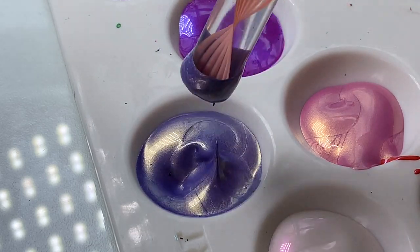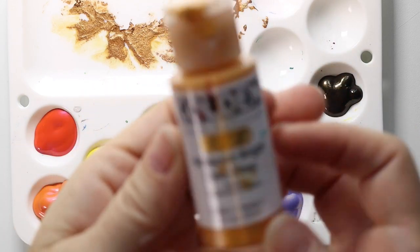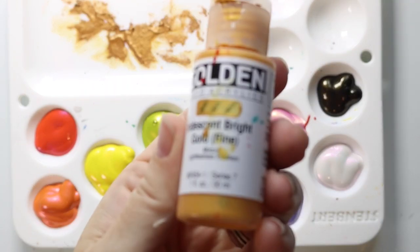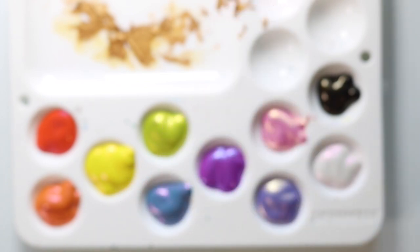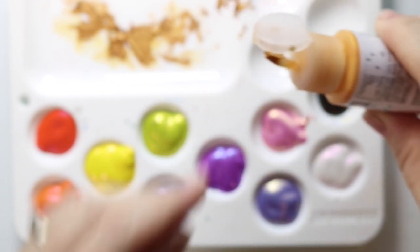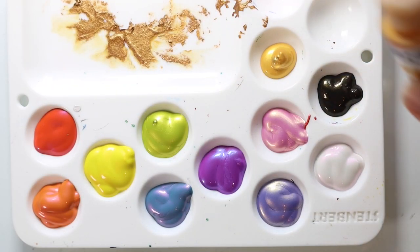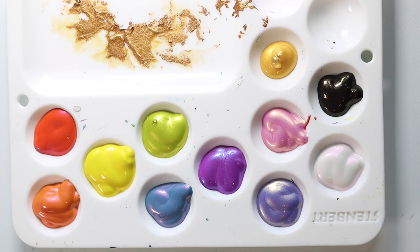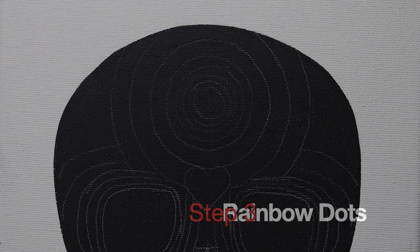One amazing thing about this paint is there are no strings. A lot of times metallic paints are very stringy and end up snapping, giving you little tails as you pull your tool away — these don't do that. They do have a very thick consistency, but we'll get into all that later. Let's get started right in the center of the forehead with one big gold dot.